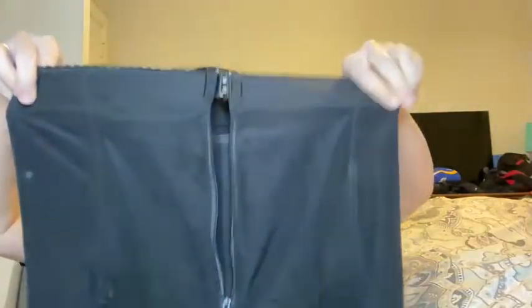Because I wear a lot of black, it has a zip front and hook closure, so it's super easy to get on, zip up, and hook it right in place. It won't go up and down, which is really great.